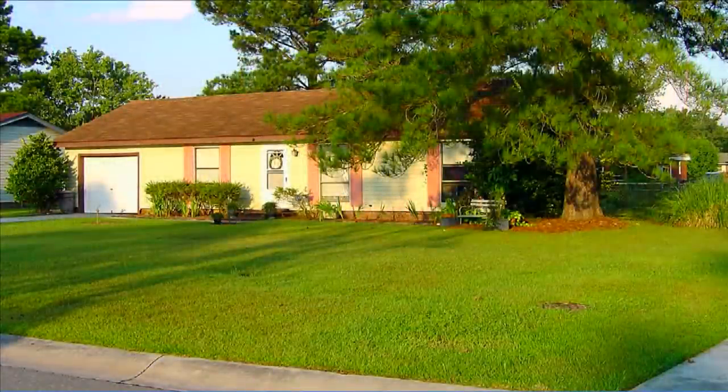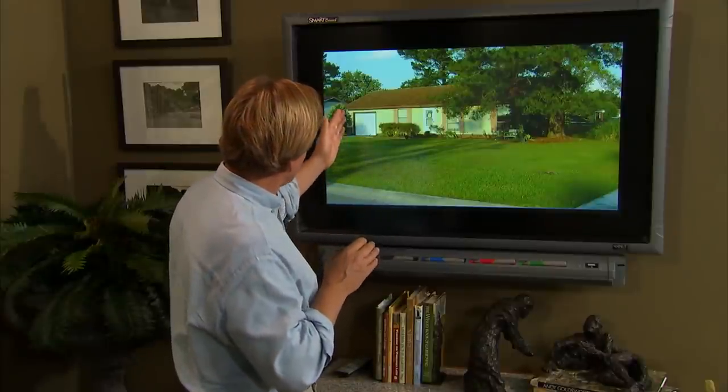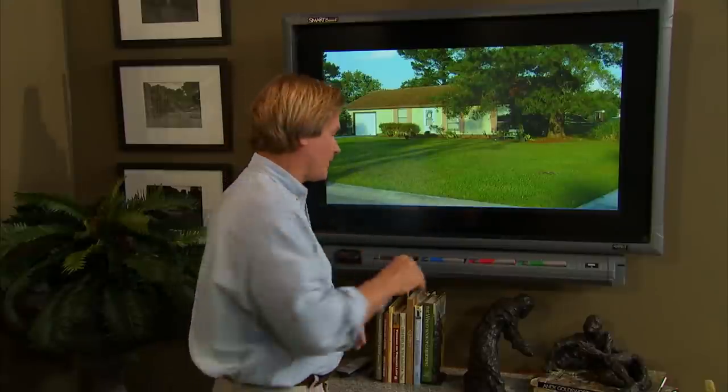Hi, welcome to my design studio. This is where we take photographs that you email in to me, and we take a look at them and talk about how we might improve your landscape. Today we've got a house in North Carolina. Diana's got some issues she wants to deal with, and one of them is the fact that the house faces west, so the front door gets really hot in the summer. It looks like she's tried to plant some sort of shade here on this corner.